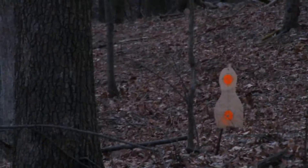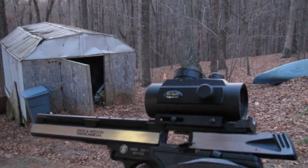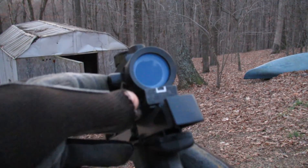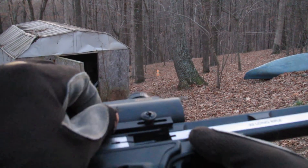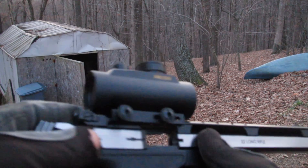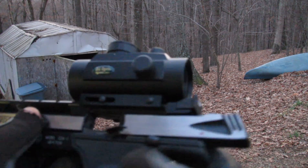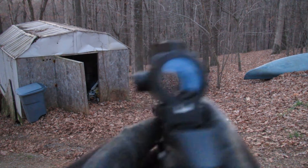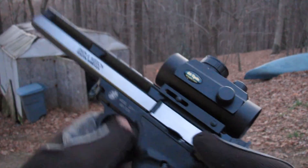So this $30 red dot sight — it's got a label on it that says A1 optic, supposedly nitrogen filled, multi-coated lenses, shockproof. Fits on the gun after I whittled it down a little bit. It seems to be doing the job. Once I got it dialed in, I could pretty much make it hit what I wanted. So there you have it.